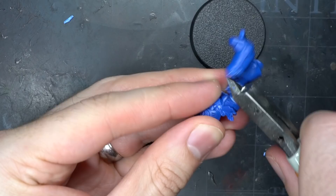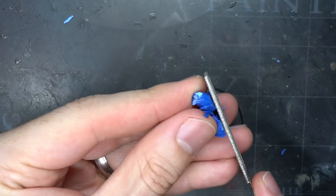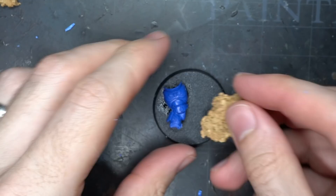This would allow me to place the torso flat against the base and create the appearance that the corpse is within the rubble around it rather than just resting on top. Once I removed some of the legs, I glued the torso to the base.